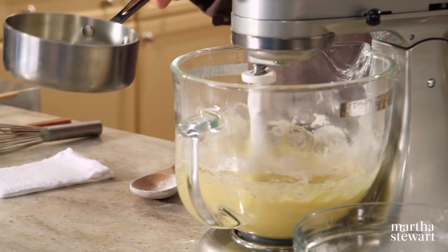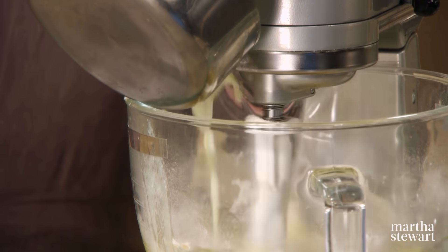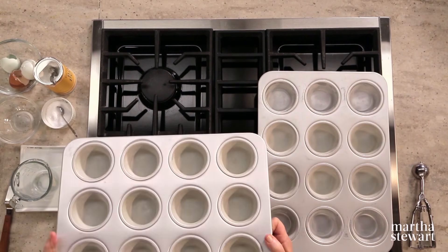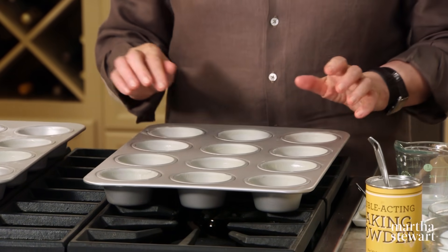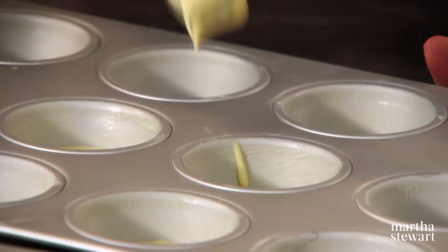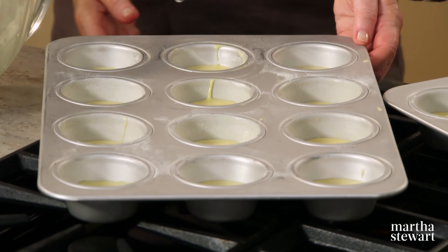Lower the speed and add your butter and milk. Have muffin tins buttered and floured and fill them about halfway to the top with your batter — this much batter will make 18 cupcakes. Preheat your oven to 350 degrees, and we're ready to put these in the oven.